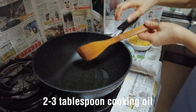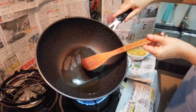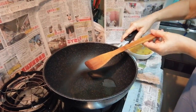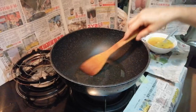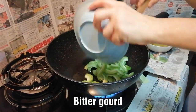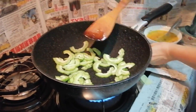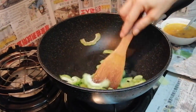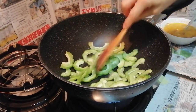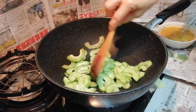Put around two to three tablespoons of oil in your pan and heat it up. Make sure that the oil is hot. Then you pour in your bitter gourd and fry it until it's softened. Just let it cook. Make sure that the bitter gourd is softened before you add another ingredient.